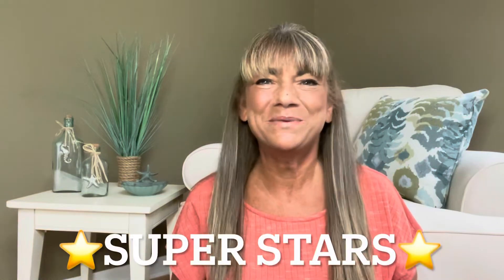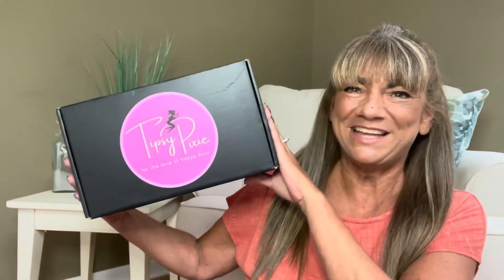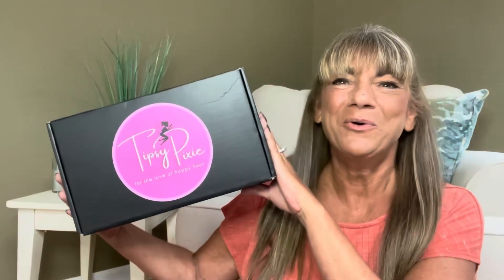Hey superstars! I'm Sue and welcome to my channel Reviews with Sue. If you're a returning subscriber, thank you so much for coming back and supporting our channel. If you're new here, welcome! I'm Sue and I hope you consider hitting that subscribe button. So would you like to know what today's unboxing is all about? It is the Tipsy Pixie Box, and if you want to know what's inside this box, then just keep on watching.